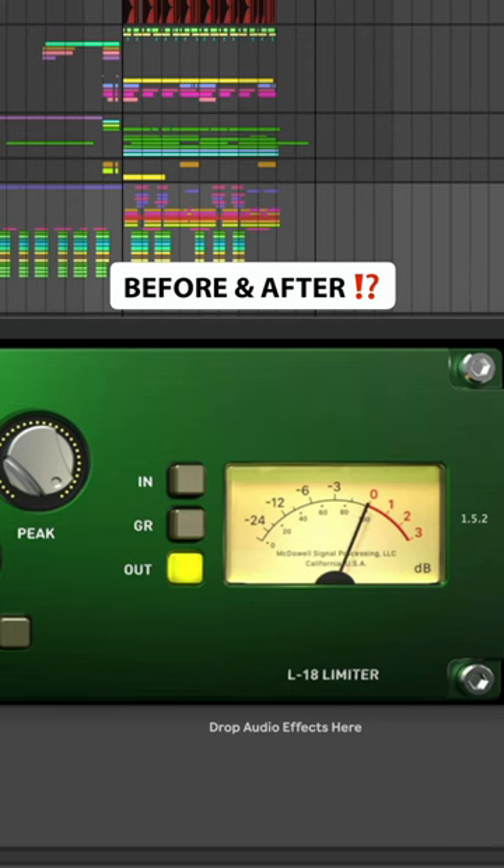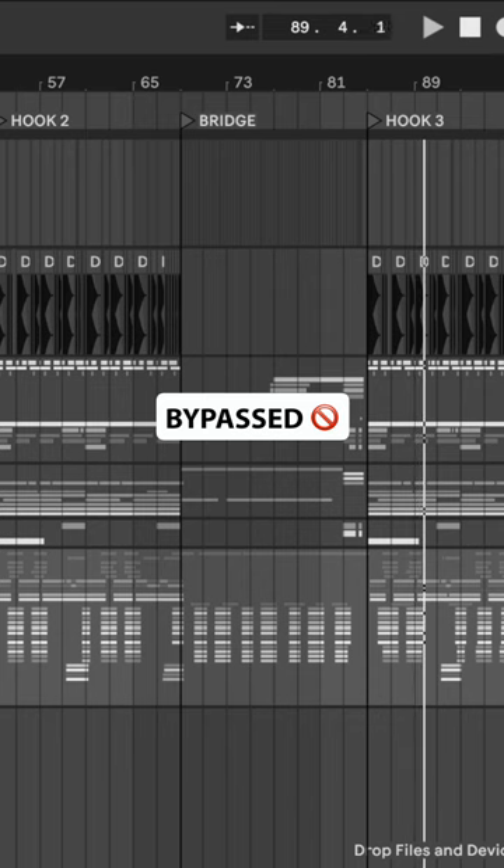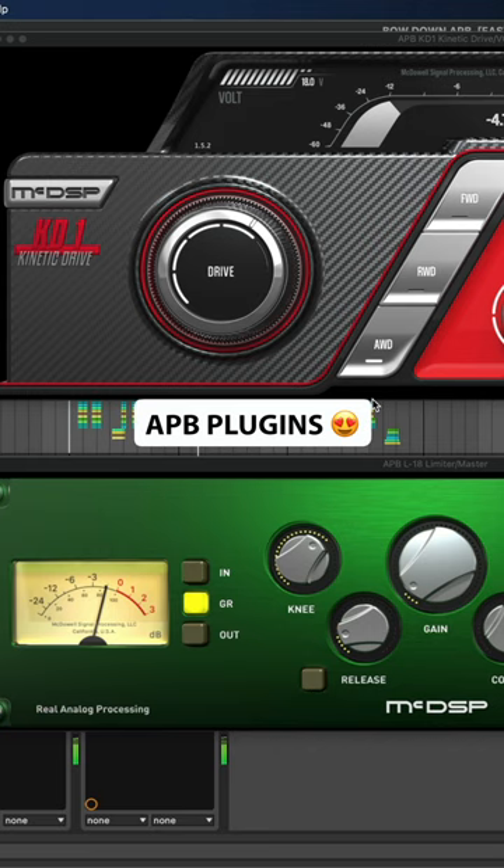Let's hear my track before and after the APB analog processing. Bypassed. And APB plugins.